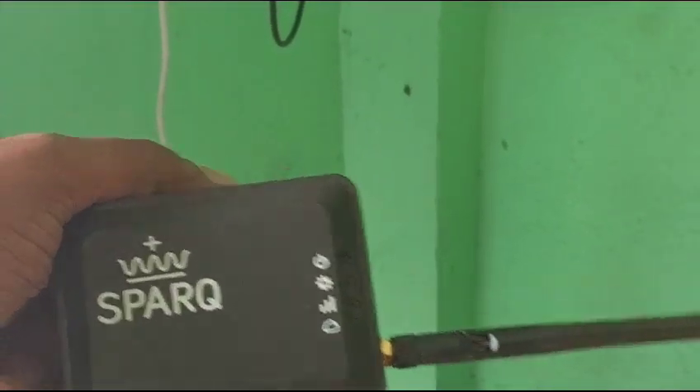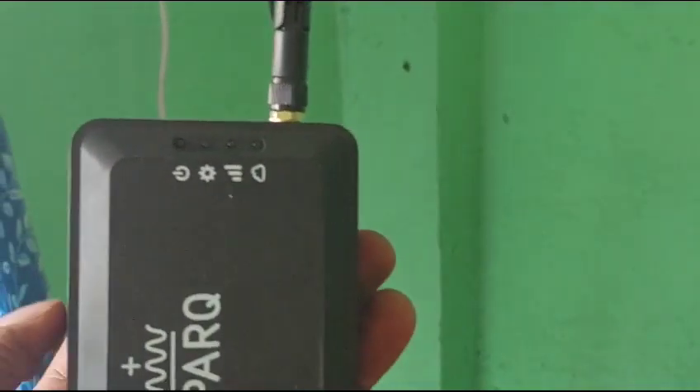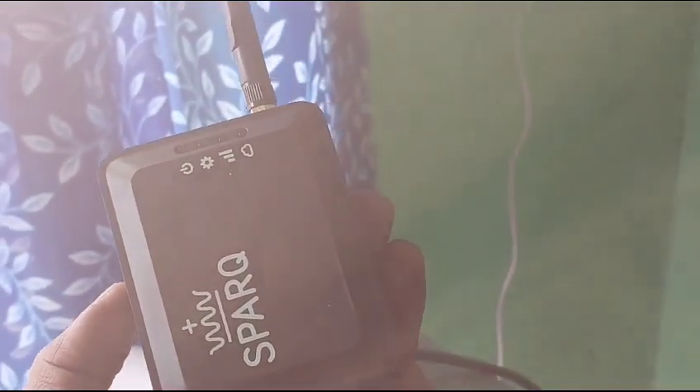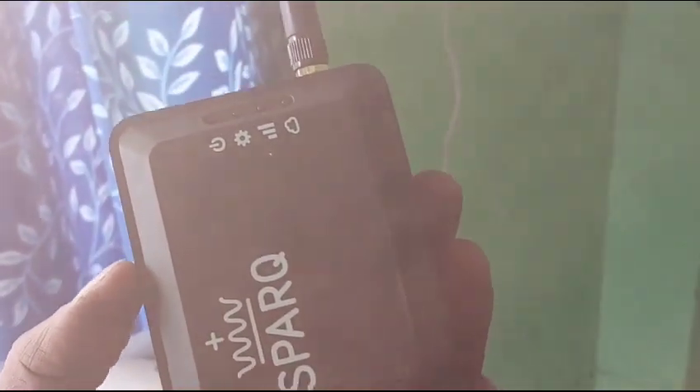To monitor this and to start this device in off-grid mode, you need this device — it is called the SparkLink device. This is the device that connects with the inverter wirelessly. You need to have internet to set up this device, and you need to connect it to the grid initially. Once you have a net meter, you can use it on both grid and off-grid.